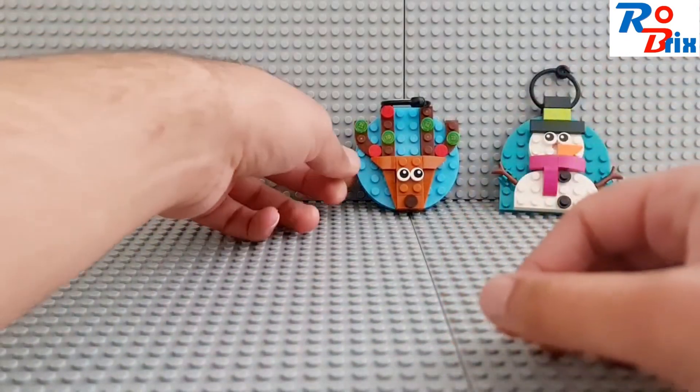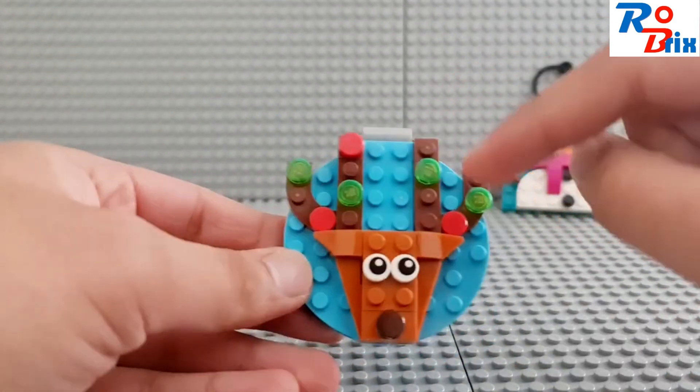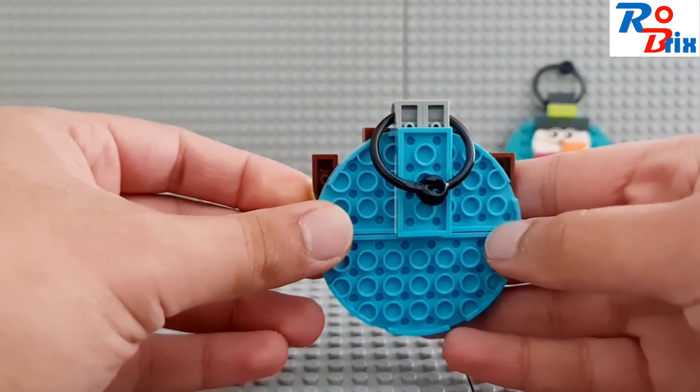The next one is the reindeer, which again looks really good. I like the fact that they've included these green and red circular dot pieces to give it a bit more colour. I think that looks really good, and there's a look at the back.